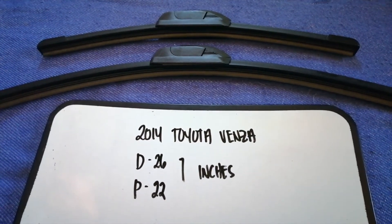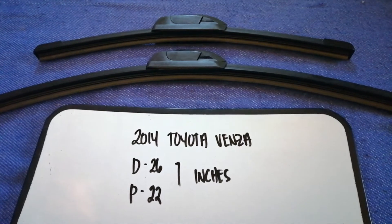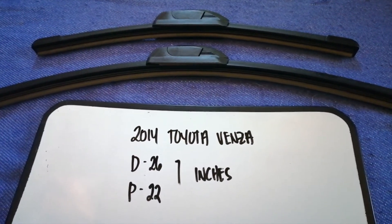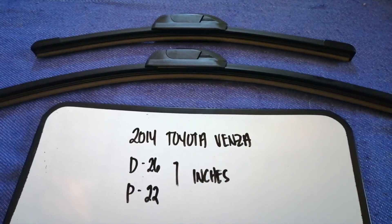The wiper blade replacement size for the 2014 Toyota Venza is 26 inches for the driver's side and 22 inches for the passenger side. As you can see, the blade size is different for the driver and for the passenger.